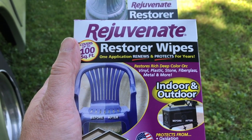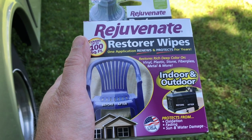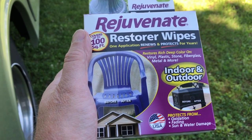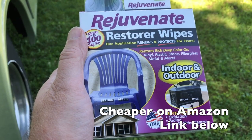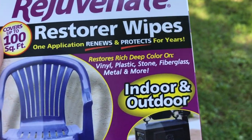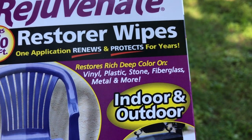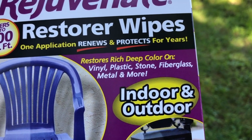The first product that I'm going to try is Rejuvenate Restorer Wipes. I got these at Home Depot. They're not cheap, but if they do everything that they say they do, they're going to be a pretty good deal. They say that they restore rich, deep color on vinyl, plastic, stone, fiberglass, metal, and more. But what will they do on RV decals?